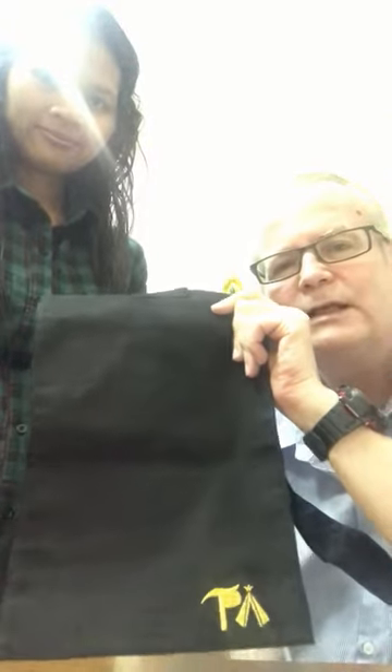Hi there. I am Steve and this is May from the TP bag catheter bag company. We'd like to introduce you to the TP catheter bag cover. Very simply, it is 100% cotton, very strong, and the perfect size for a 2000 milliliter catheter bag.